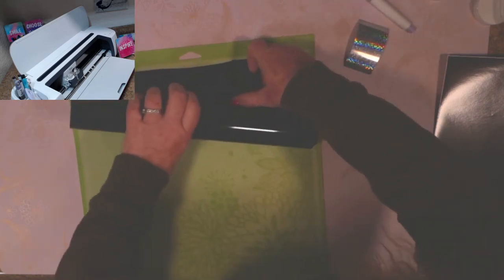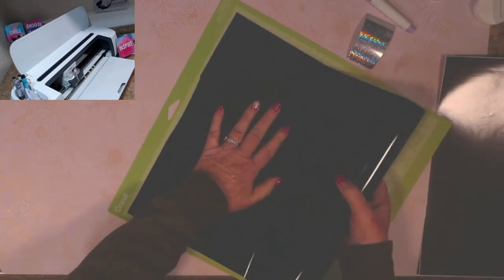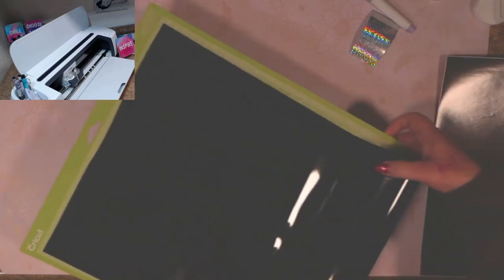You can cut the size you need, or you can do it the way I prefer and just place the whole roll on the mat. It doesn't hurt it by sticking on there unless you have an extremely new, super sticky mat — then you might want to measure out what you think you'll need. Otherwise, this method should be just fine. Hit the load button and Go.